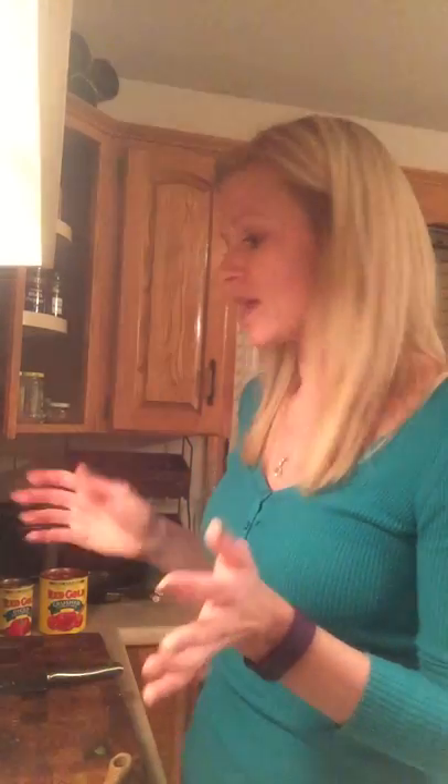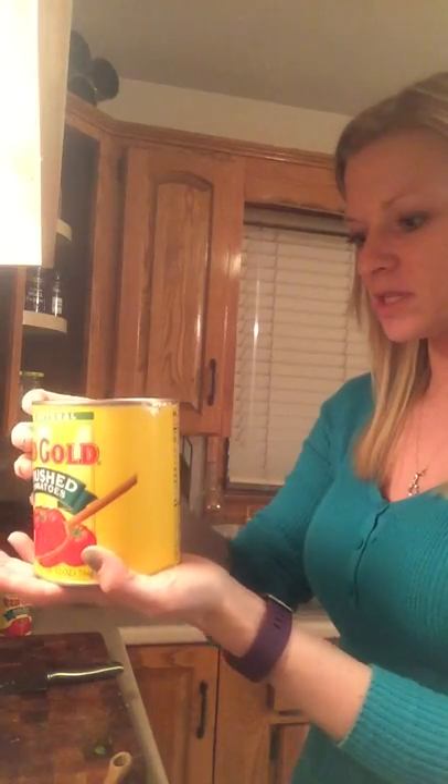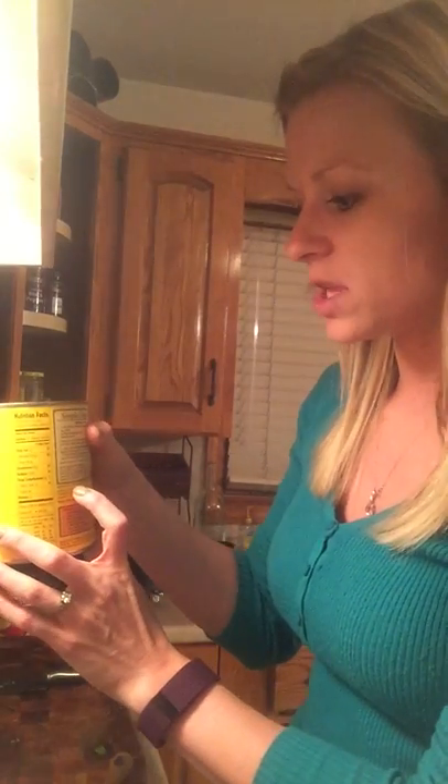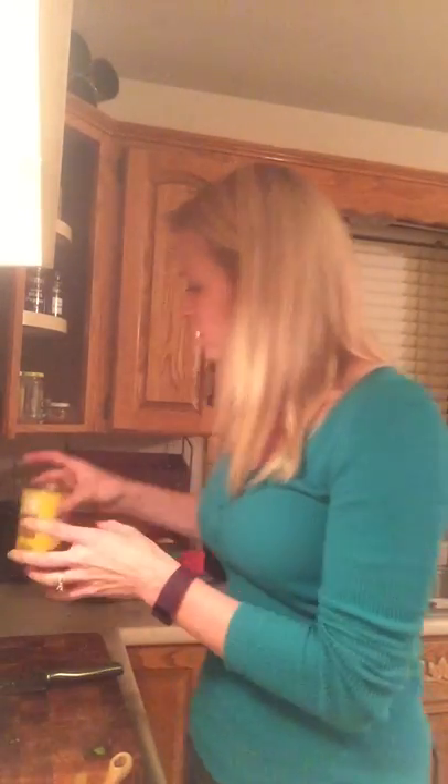Once the onions, garlic, and green peppers completely sweat down and get soft and translucent, I will add in my can of crushed tomatoes. One of the things with my program — clean eating, which is what I follow — is I make sure the ingredients are very minimal. This just has tomatoes, tomato puree, salt, and citric acid, which is another reason why you want to be really careful when you are seasoning your meat and your pasta sauce, as well as when you season your boiling water for the pasta. The same goes for the diced tomatoes — I will throw those in the pan as well.